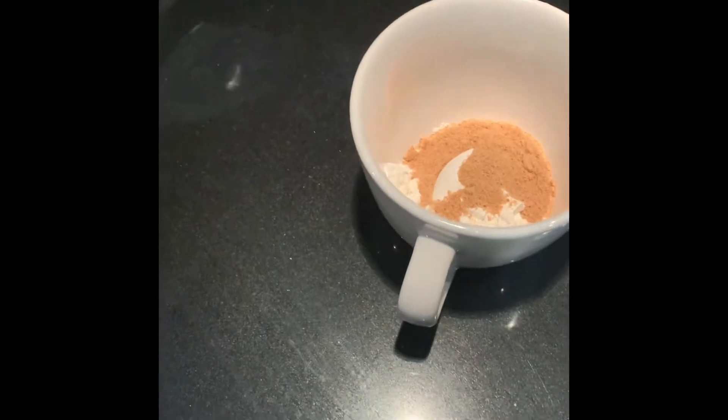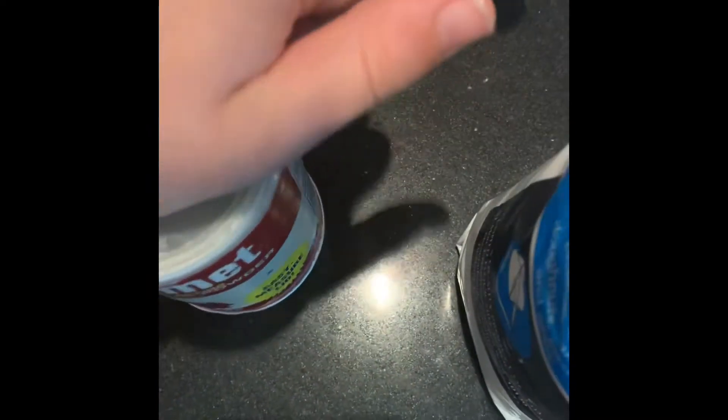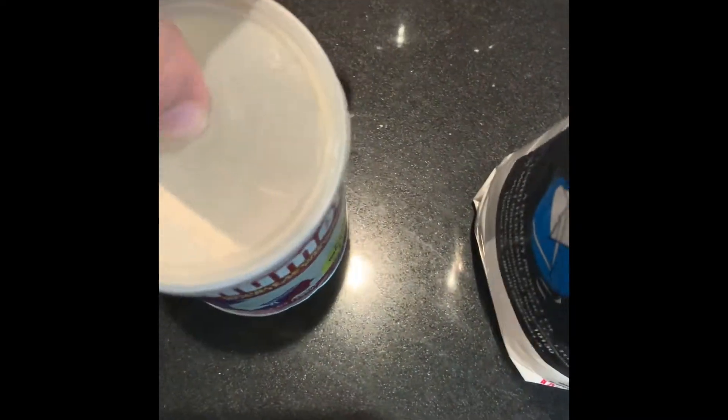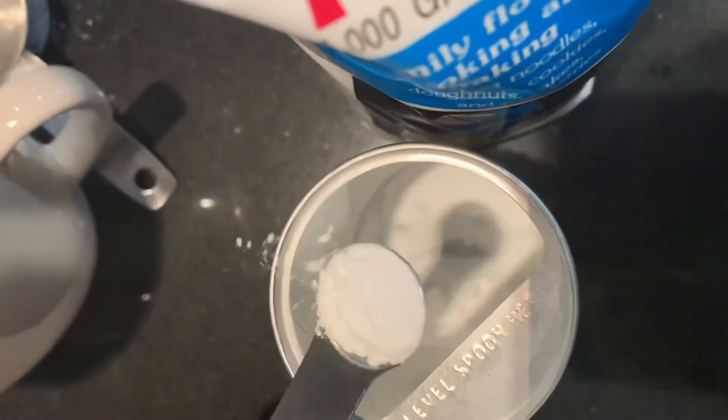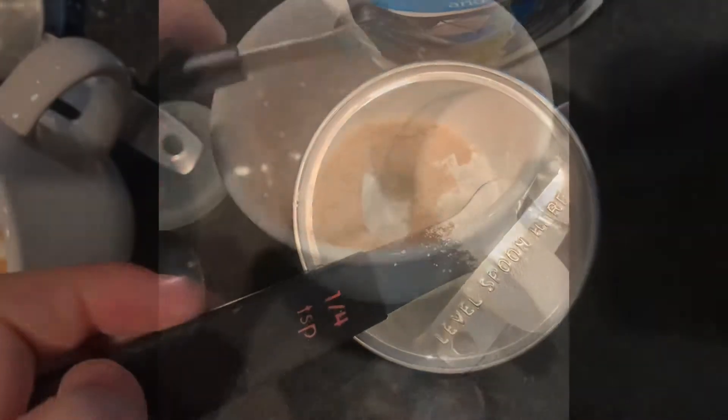Next, it's gonna be 1/4 teaspoon of baking powder. Open it up — this is to help it rise. Get the spoon measurement ready and get 1/4. Use this thing here to level it out.